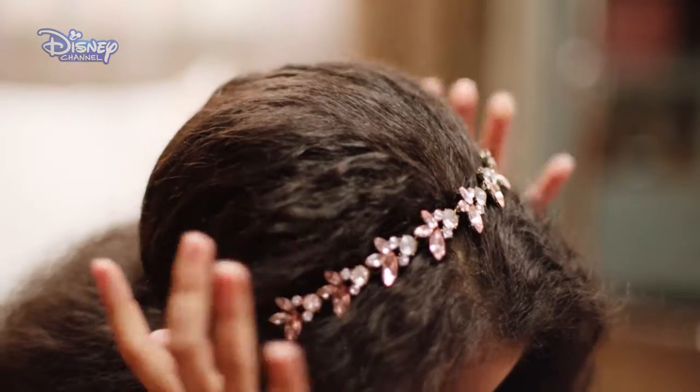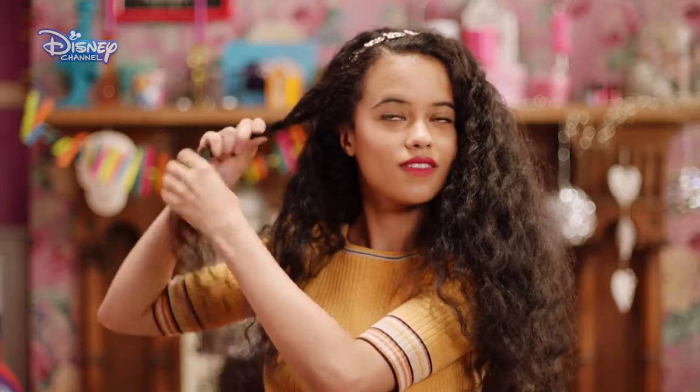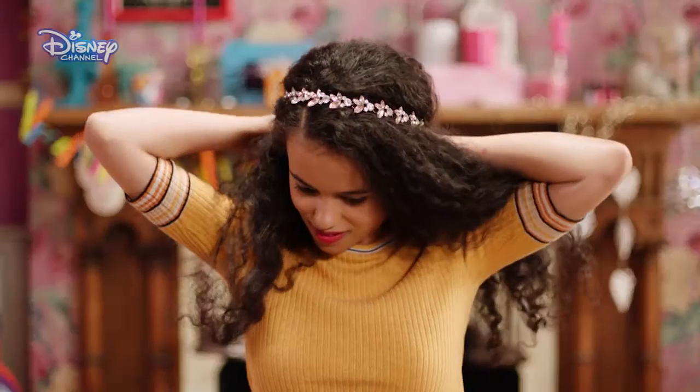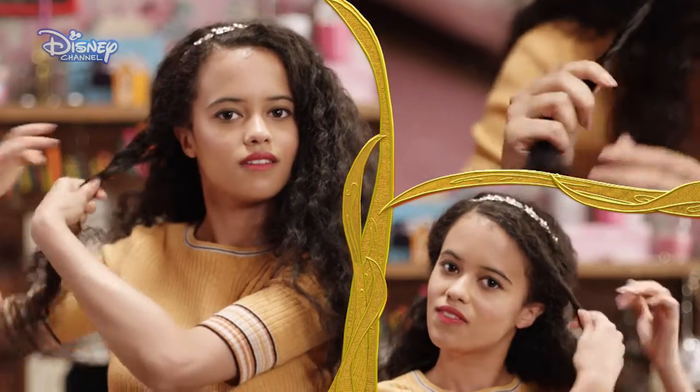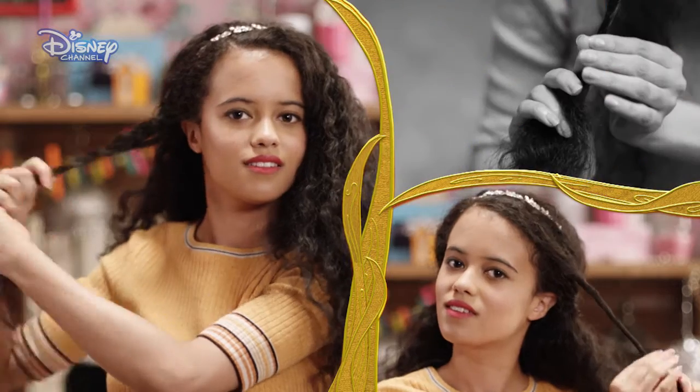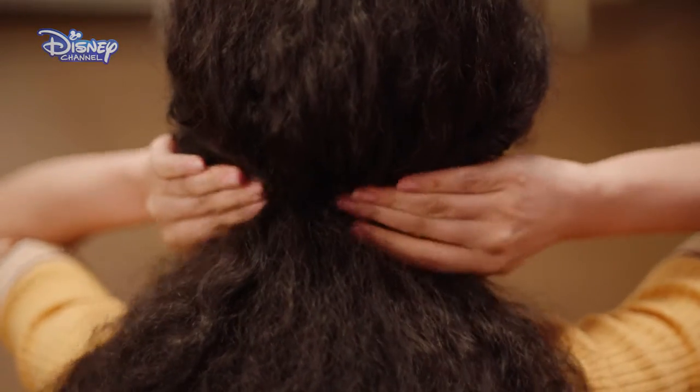To start, place the jeweled elasticated headband on top of the head. Twist sections of hair back and tuck into the back of the hairband. Repeat this step until the desired amount of hair is taken back and all the elastic at the back is covered.